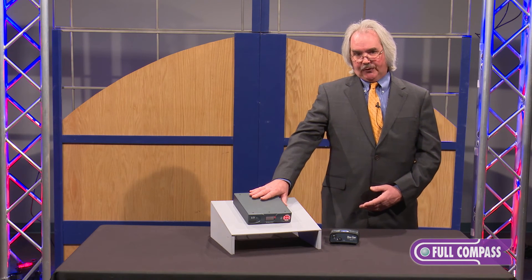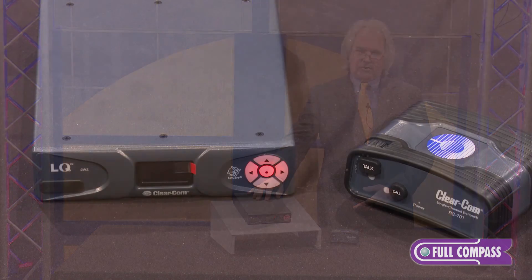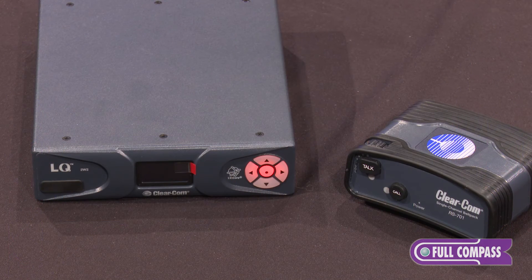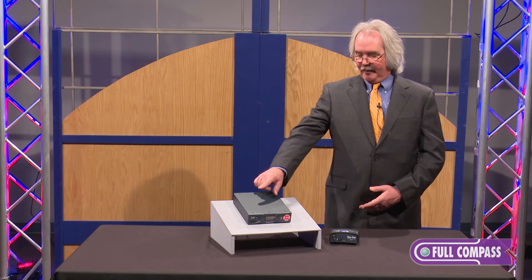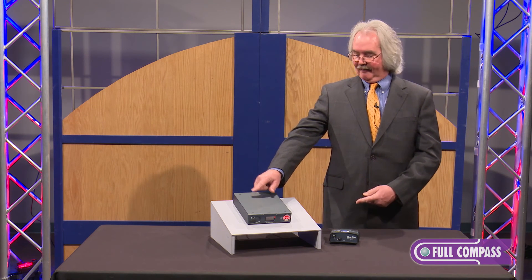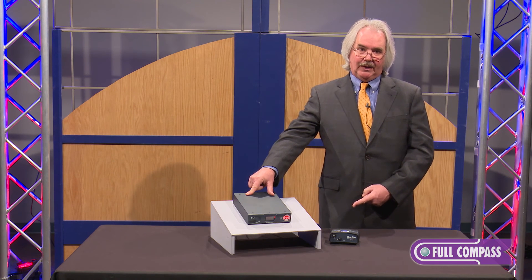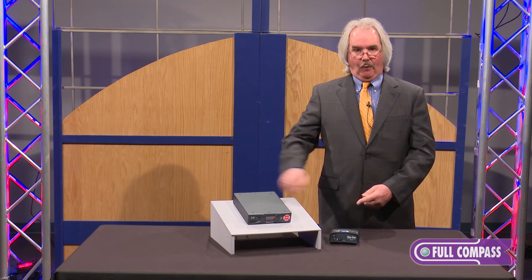Another good application is electronic news gathering, where we have a unit mounted at the station's control room and units deployed in the field — say for election night coverage where we need to be in several different venues at once. This would allow me to take a party line belt pack and communicate with the camera operator, and have the second channel going to a talent IFB receiver, so they're getting their cues back from the studio over IP.